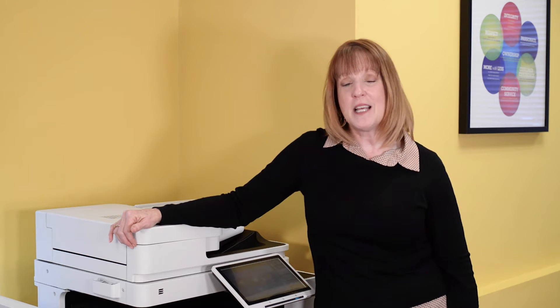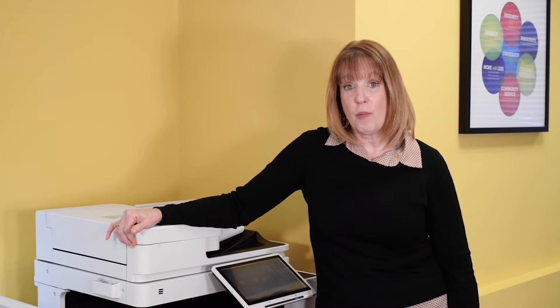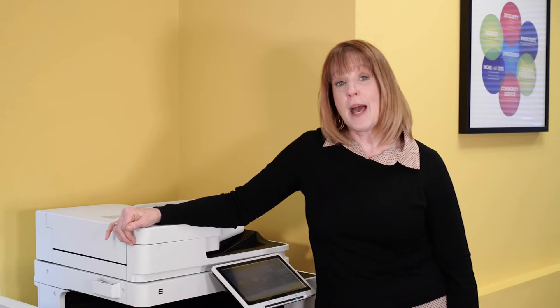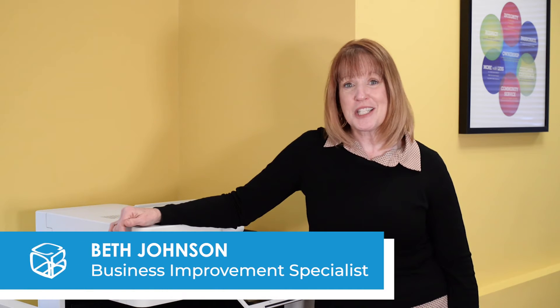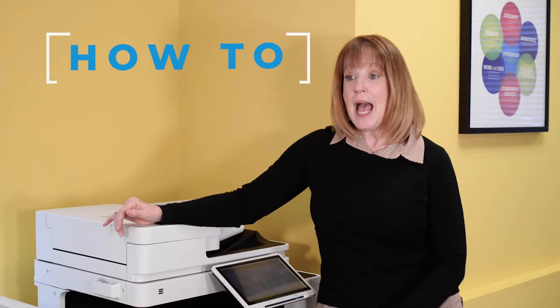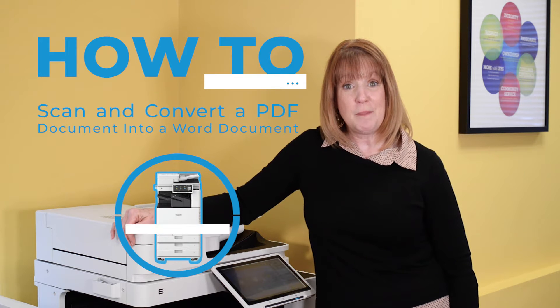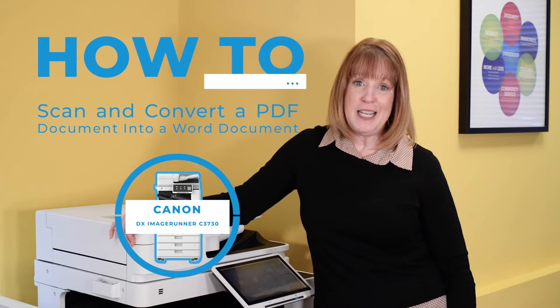Hi! Do you ever have that one document that's in a PDF format and you wish it was in a Word format so that you can make changes to it? Today, I'm going to show you how to do that. I'm Beth Johnson with Cobb Technologies and I'm using the Canon DX3730 copier to take your PDF document and scan it into Word for easy editing.